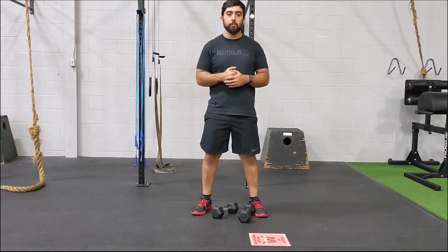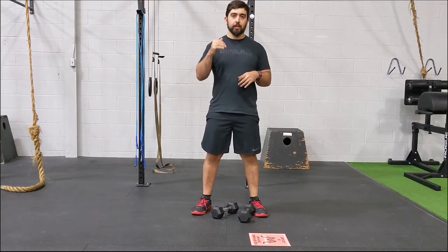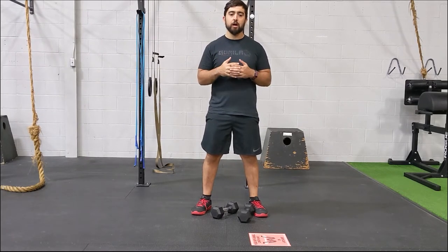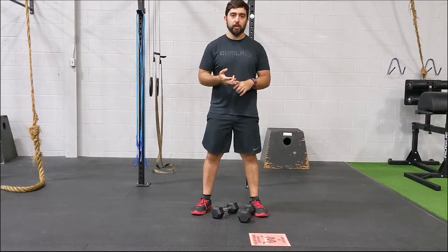For today's warm-up, guys, we have 60, 45, 30, and 15 seconds of Russian twists, alternating gorilla rows, and kettlebell swings. As we go down in those intervals, I want you to increase your intensity.